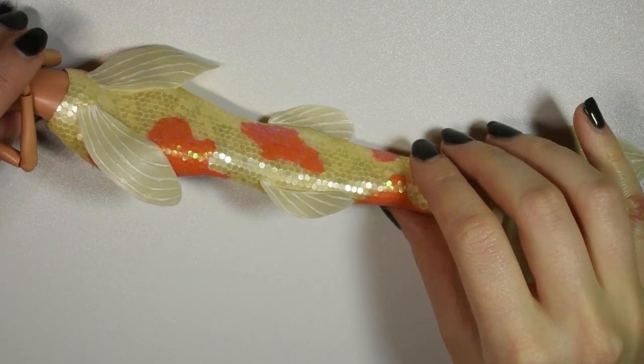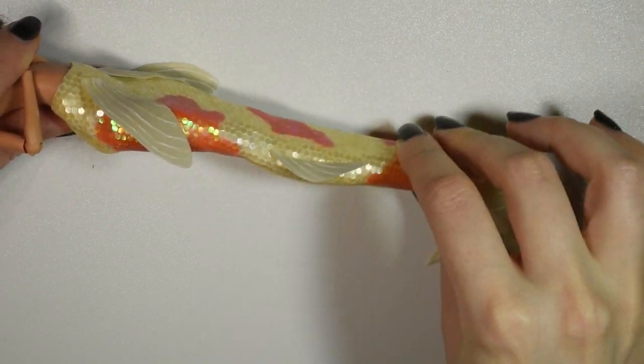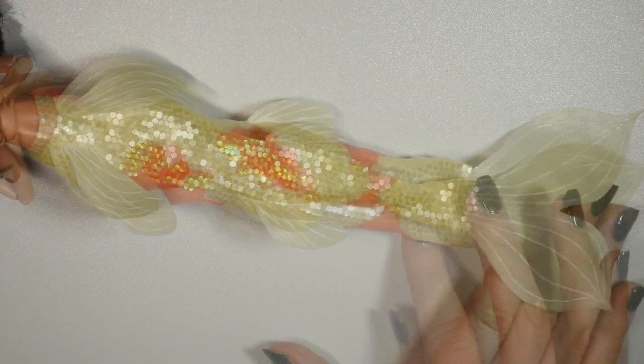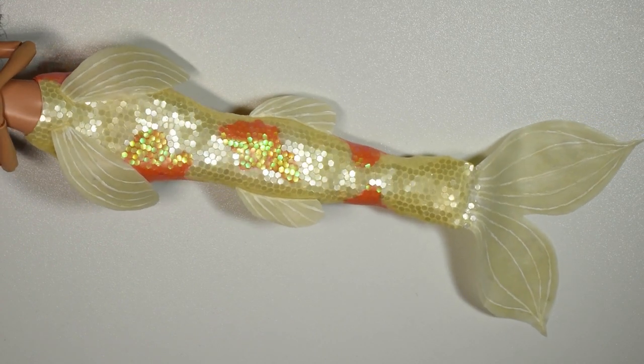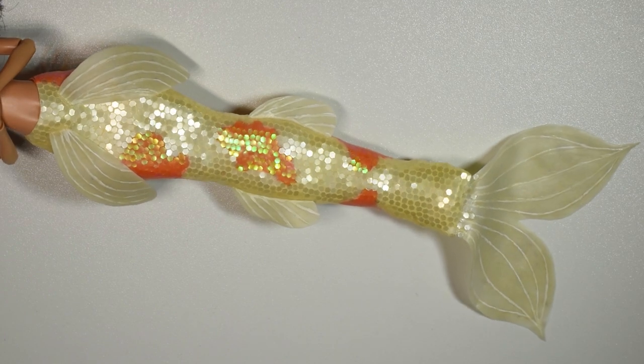I prefer to use latex like I did in my previous mermaid tails just because it makes them flexible so you can actually pose and bend the doll's leg inside. I took the time to strategically place all of the glitter this time and it's made with hexagon glitters that kind of look like fish scales, so I think it gives a different effect.